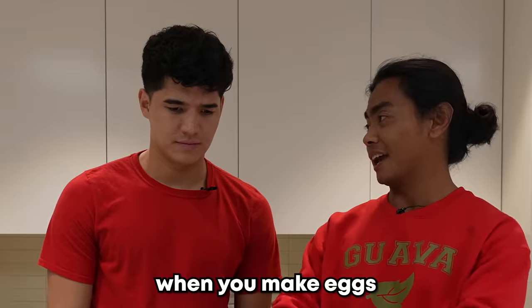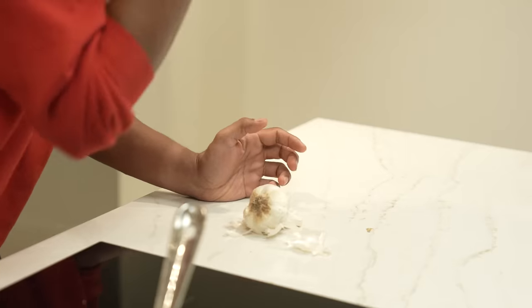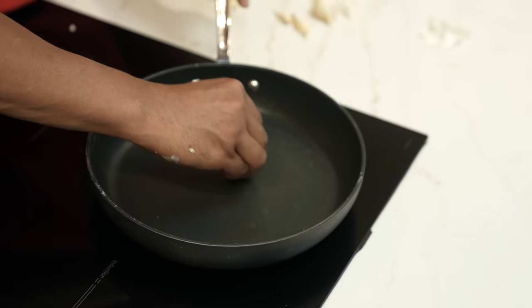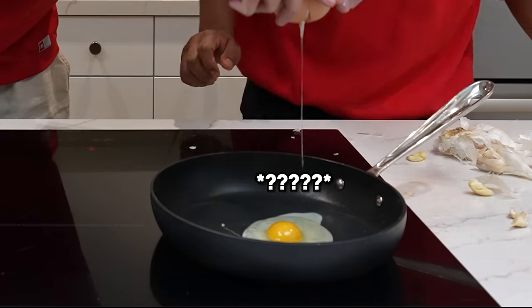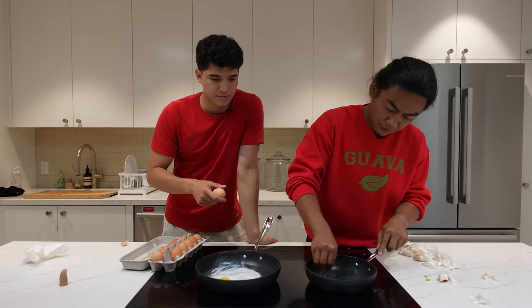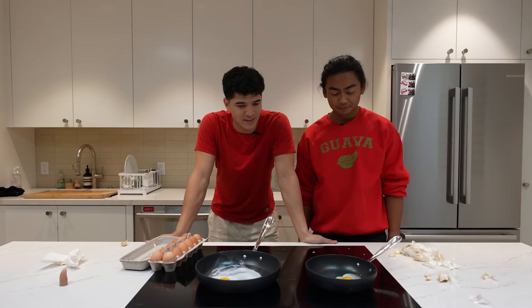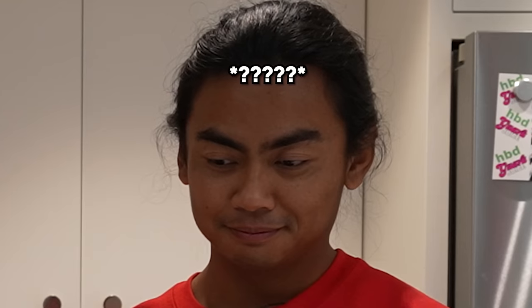You know when you make eggs and you want the perfect shape? You can do it with garlic. What shape do you want? Triangle. No way. The triangle's too big, it wouldn't work. Let's do a small one. That's the thickest line I got. I thought it would work — I was so excited. Now you know how to make anti-vampire egg omelets — they can't eat this, it's garlic.